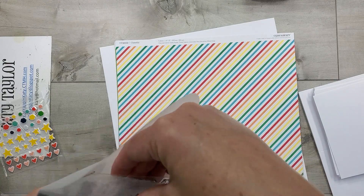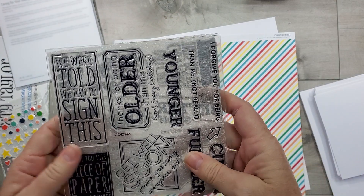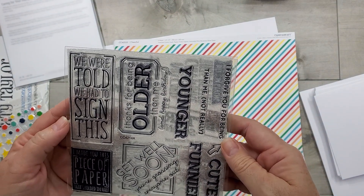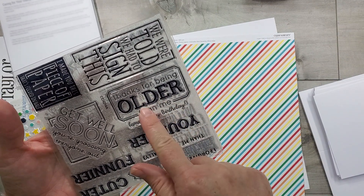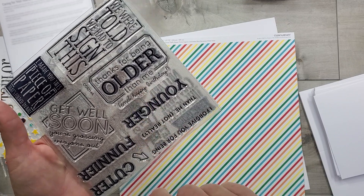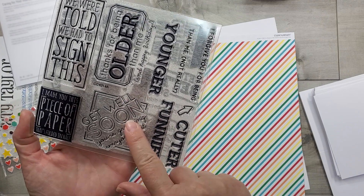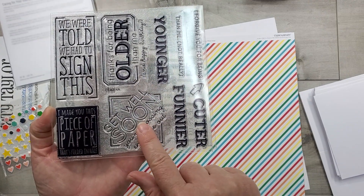For the most part, the majority of them are cards. Some of them could be used on layouts — 'thanks for being older than me' and 'happy birthday' you could definitely use on a layout if you were scrapbooking somebody else's birthday. 'Get well soon, you're grossing everyone out' — that's super cute but that's probably just a card.